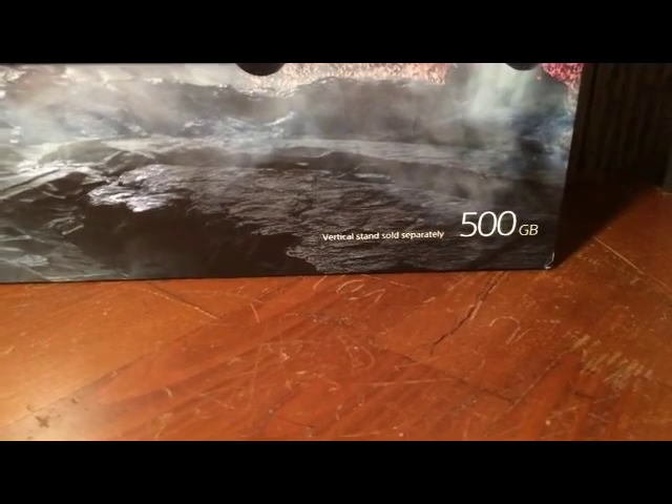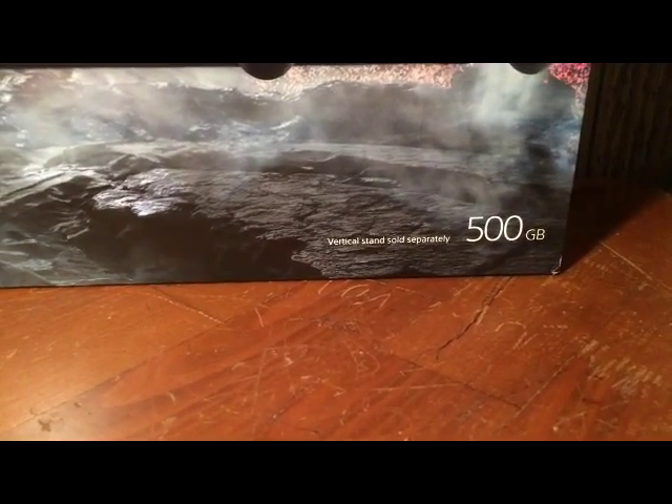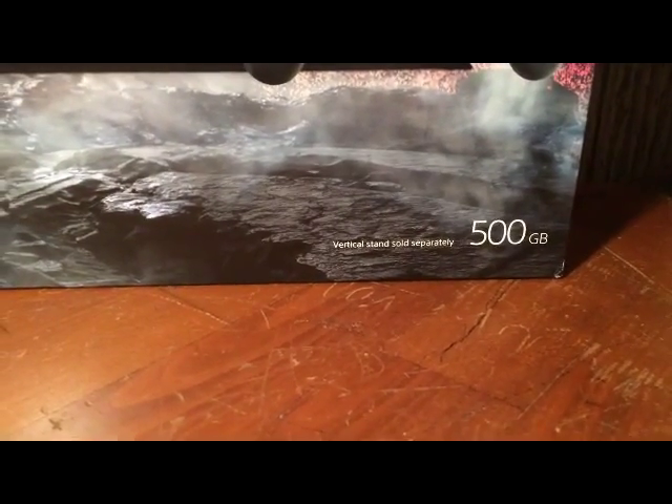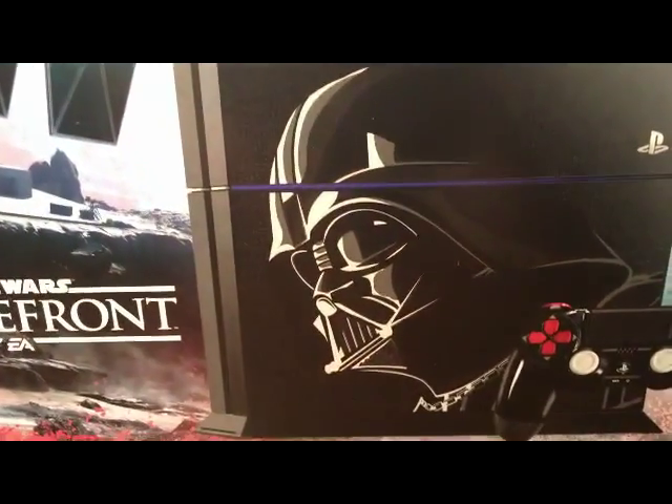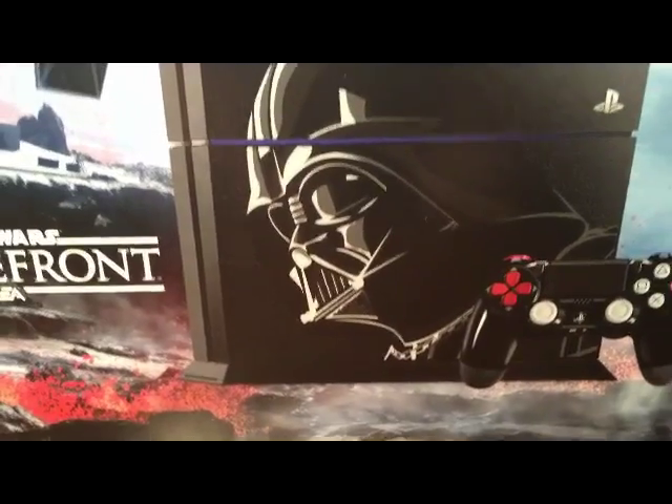Small font says vertical stands sold separately. This is a 500 gigabyte system. I'm hoping that this is not just a sticker.